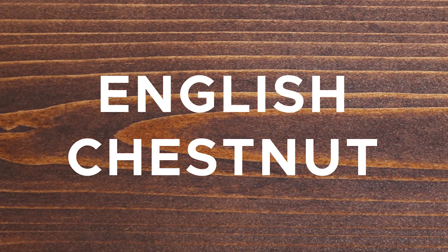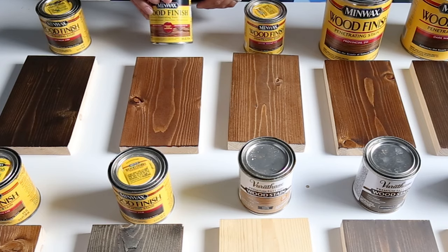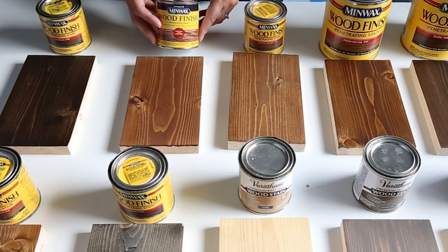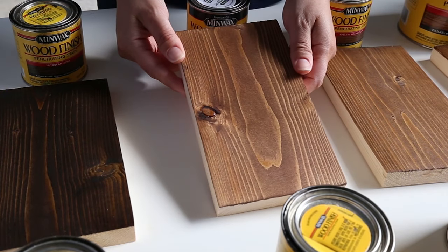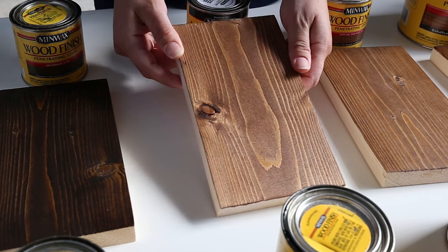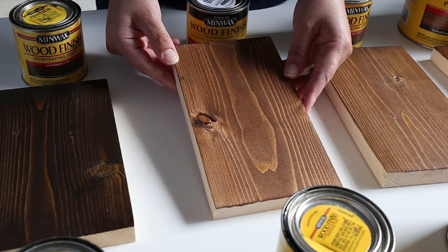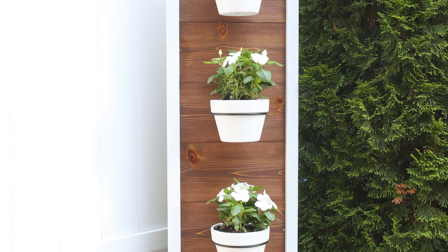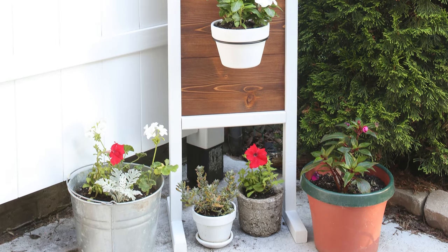Stain color number four is English Chestnut by Minwax. If there's one stain color that truly sounds like its name, I think it's Minwax English Chestnut — it really looks like a chestnut color. It's another one of my favorites and I absolutely love using it on cedarwood; it enhances the cedar grain dramatically. Here's a look at what English Chestnut looks like on cedarwood, used for our DIY vertical planter stand.